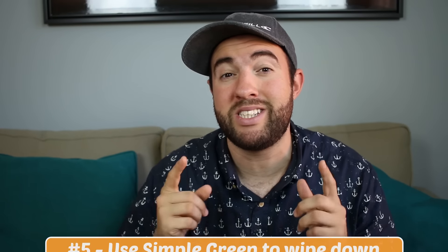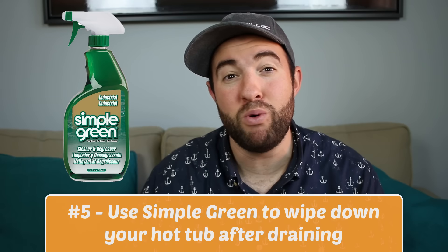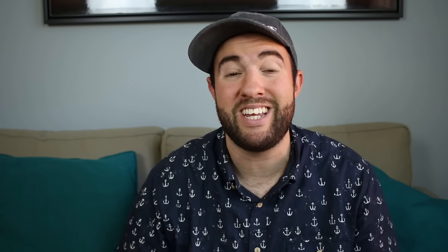Number five is a very common cleaner called Simple Green. A lot of people who own boats use Simple Green because it's an environmentally friendly, non-toxic cleaner that you can use to clean the inside of your hot tub when you drain it. Just make sure you rinse down the inside thoroughly so that when you refill it there's no foaming.